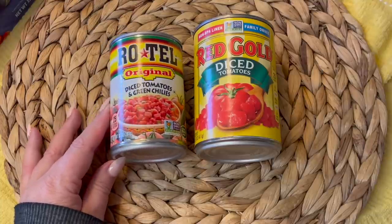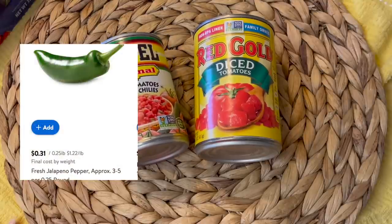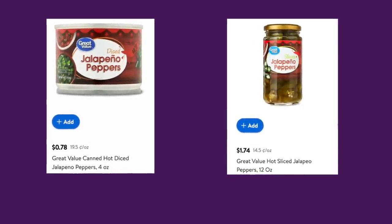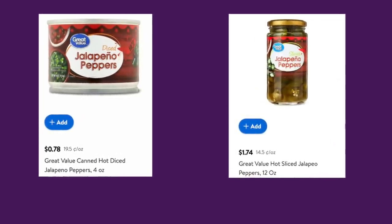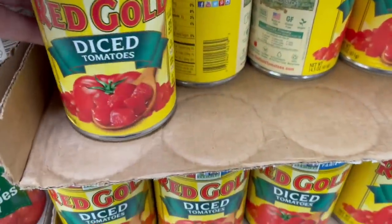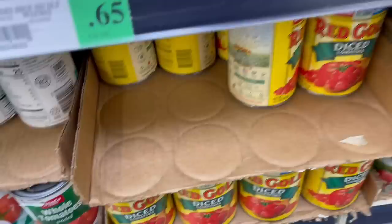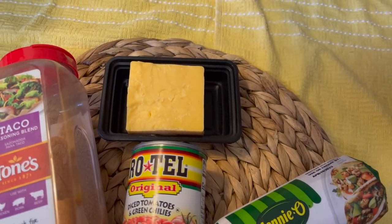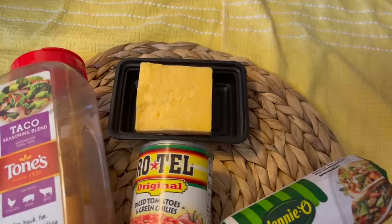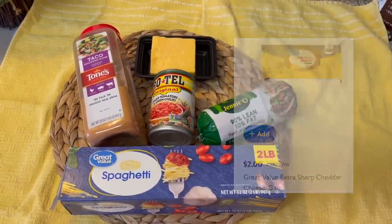If you have jalapeños on hand or you just wanted to buy one to go with a can of tomatoes that you already have, the last time I bought a fresh jalapeño it was 14 cents. You can also purchase these varieties and they can do double duty in nachos for another meal. It's hard to believe it wasn't that long ago that I stocked up on tomatoes at 33 cents each at Winco — they're now 50 cents higher. You'll need some sharp cheddar; I recommend the extra sharp cheddar from Walmart for $2.